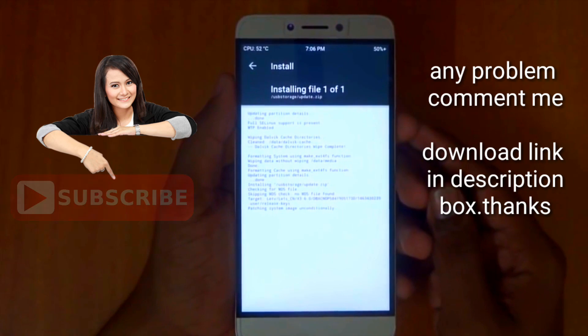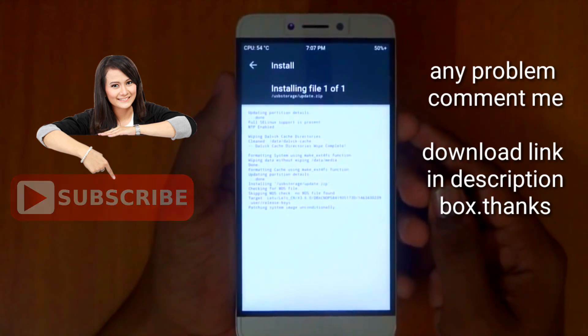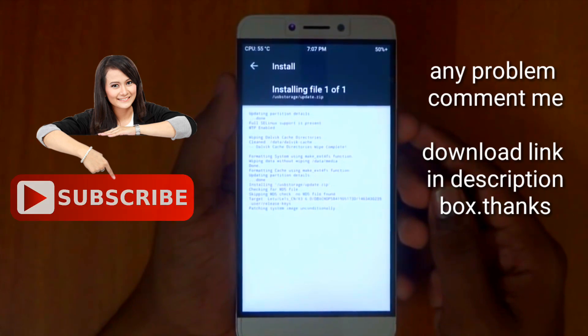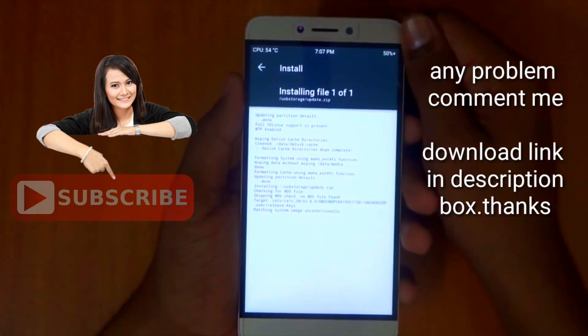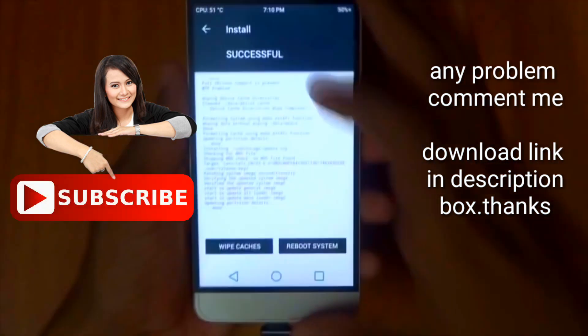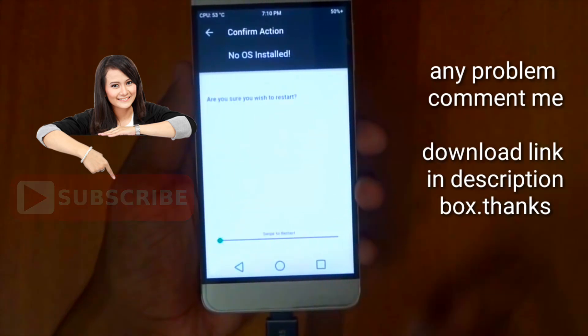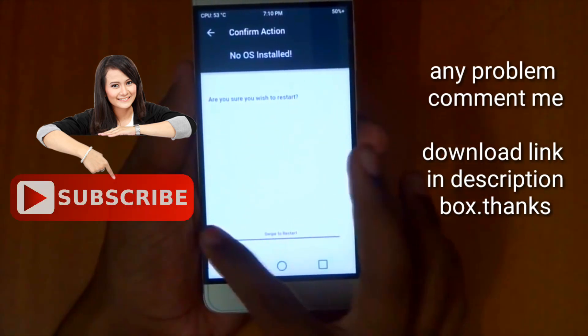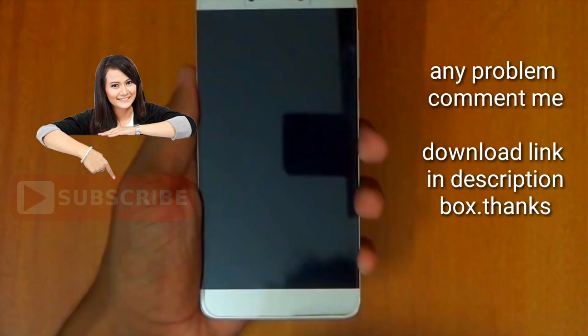Once it's done you can reboot and you'll get your Marshmallow. The flashing process will take around 10 minutes because this is a large file, so you have to wait. Now that's done, you need to wipe the cache — Dalvik cache — and swipe to wipe. Then hit reboot system. Even though it shows no OS is installed, the OS is already installed, so don't worry. Just swipe to reboot.